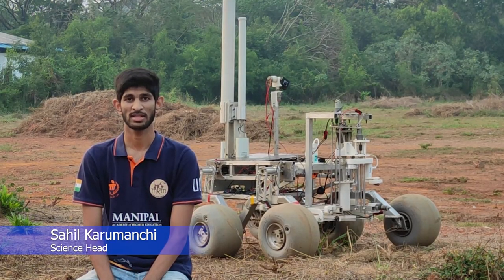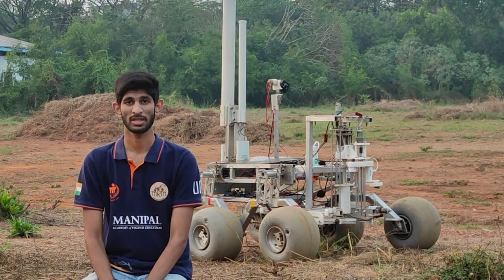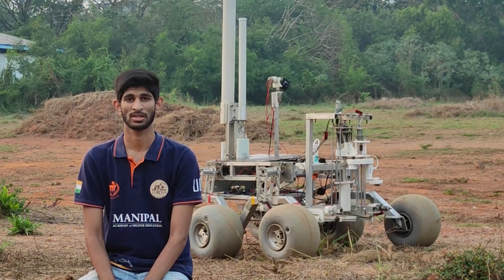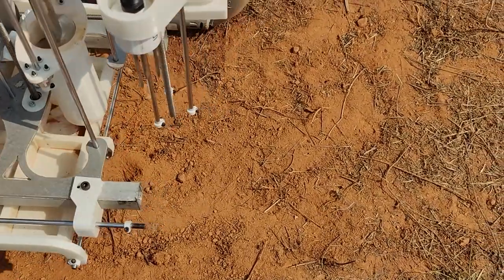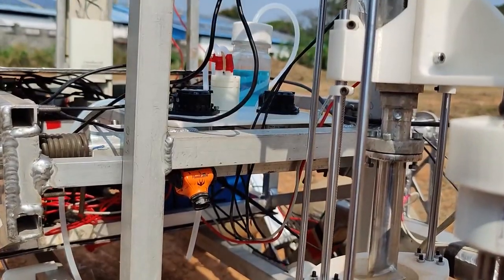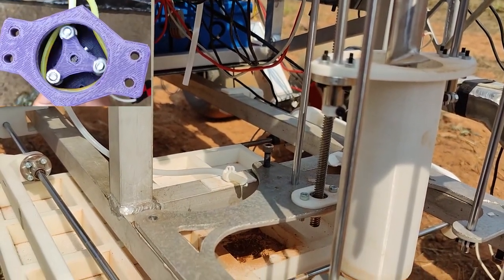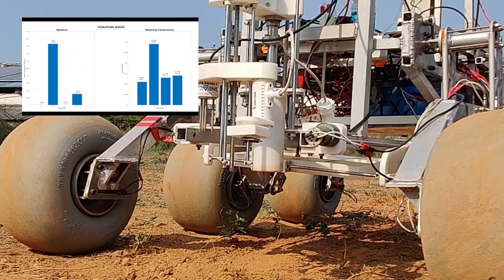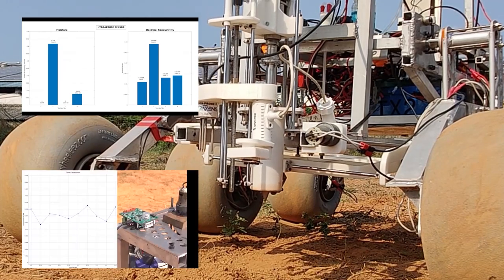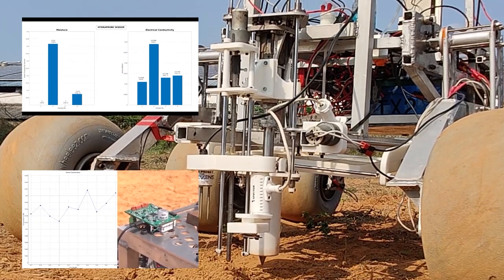The objective of the science team is to identify extinct or extant life in a given area by performing scientific assays and utilizing onboard sensors for environmental and geological data. This year, we have focused on detection of amino acids by inducing fluorescence. Proteins, a conclusive evidence of extant life, will be detected using Coomassie Brilliant Blue. Soil characteristics such as moisture, electrical conductivity, pH, and temperature, as well as atmospheric biosignatures such as ozone and VOCs, are measured using various sensors.